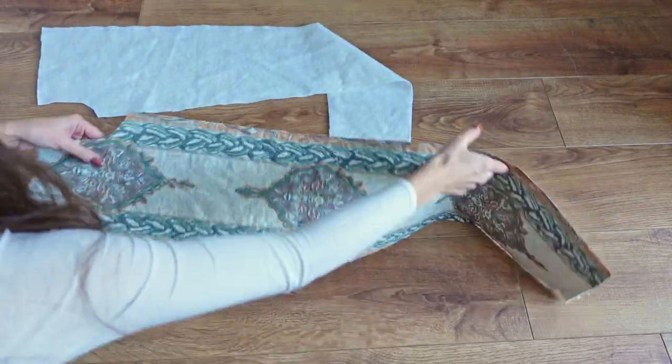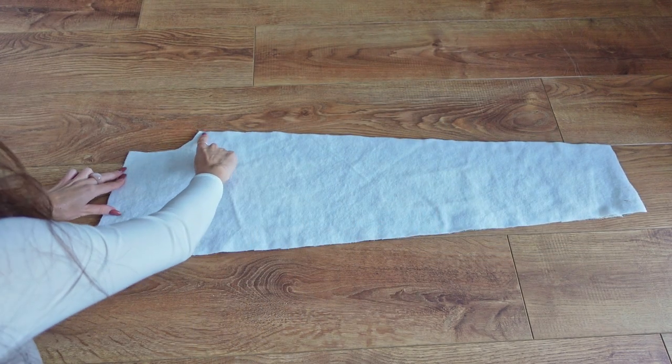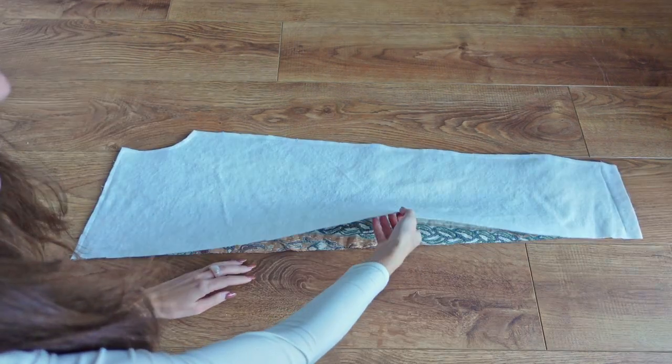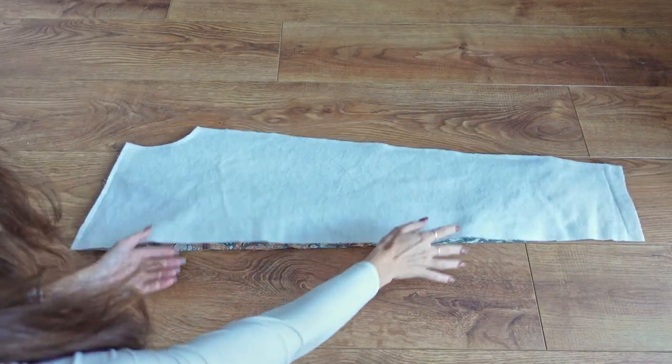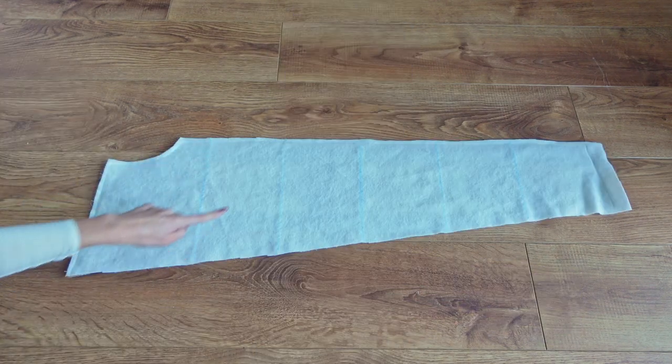The line and fill method is slightly more time consuming. We first line all our pattern pieces with some extra lining by laying them wrong sides together and sewing all along the edges of the pattern piece, leaving one side open for the filling. Once we've done that we can mark our quilting lines onto our lining and then topstitch all along those lines.